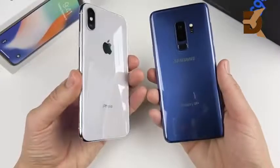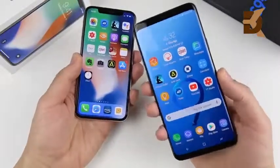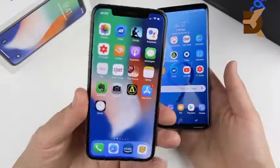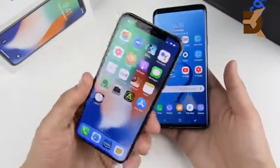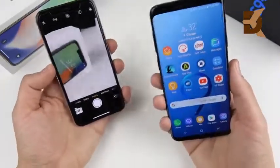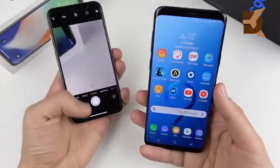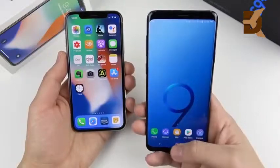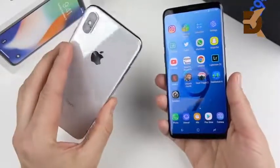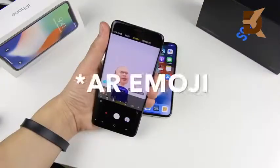For the camera verdict: the S9 Plus produces vibrant, wow-factor photos you want to share right away to social media. The iPhone 10 is the phone for professional photography — snap, take into Lightroom, edit, and the color accuracy is better for professionals. In video, both are closely matched. The Galaxy S9 Plus has a 10-minute shutoff in 4K; the iPhone 10 has a 5-minute limit. Expandable storage on the S9 Plus makes file management easier.